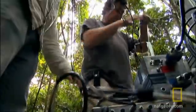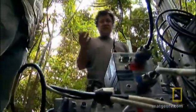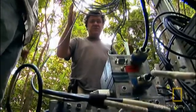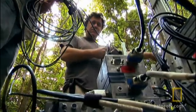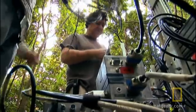Frankencam seemed an appropriate name. What we're trying to do here is wire it all up in such a way that it's detached, so that when something happens we can pick it up, move, and put it in position quite quickly. Then the other end — the video recording deck and the camera control unit — we can basically just connect the two up, sit down, and start filming.